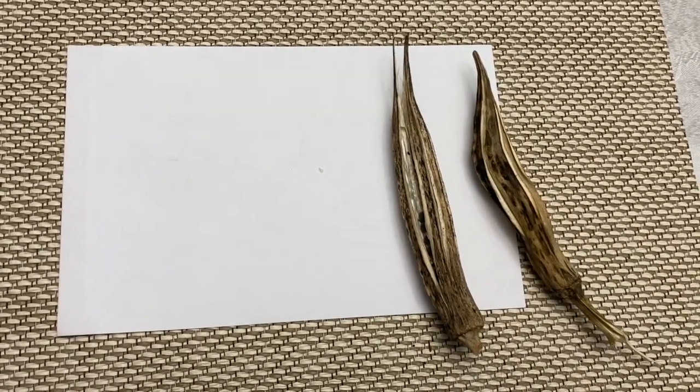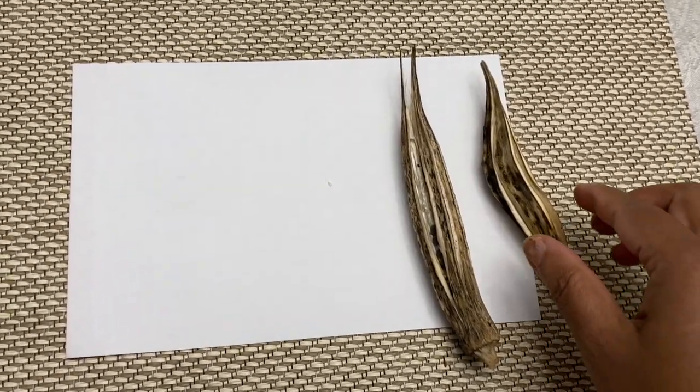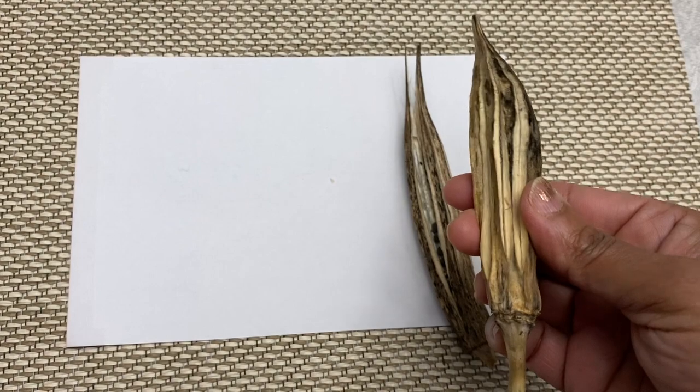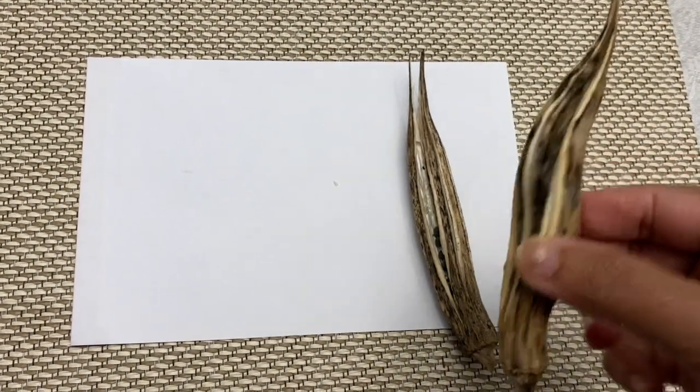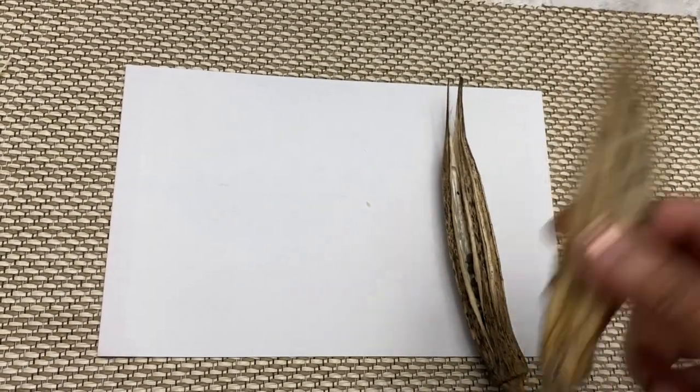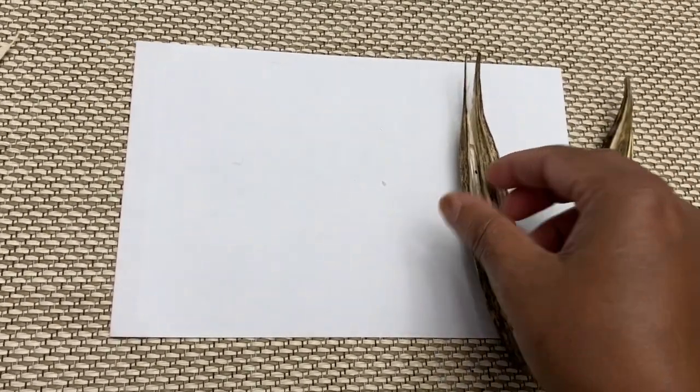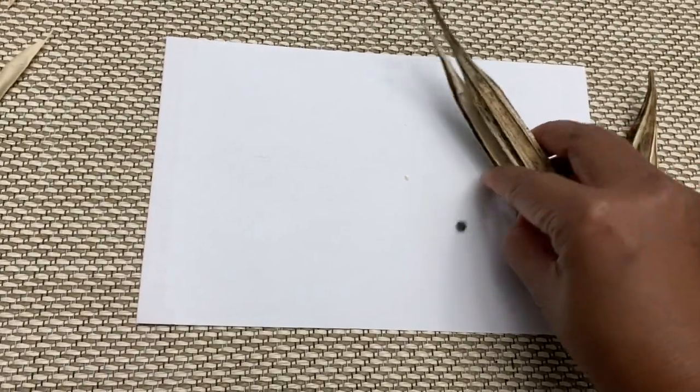For okra, also known as lady's finger, leave some of the okra on the plant until it is really ripe and dry. When completely dry, shake it and you can hear the seeds inside the pods. Then break open the pods and collect the seeds.